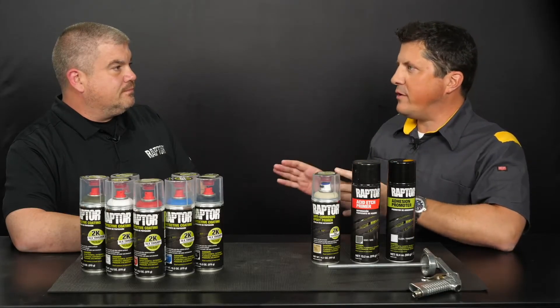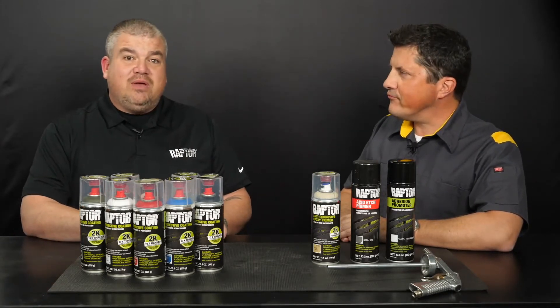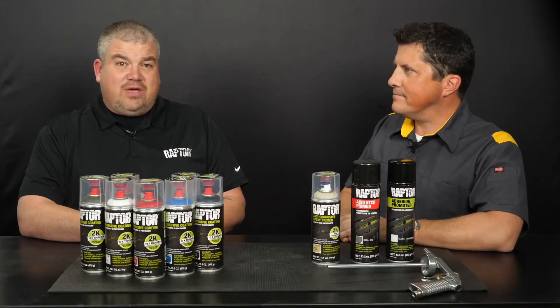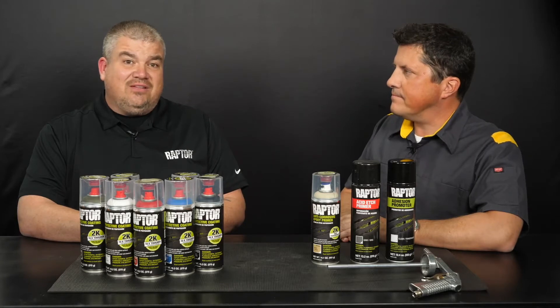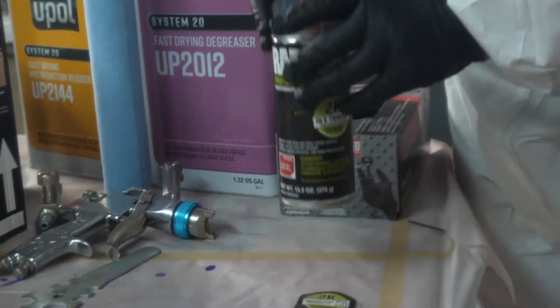How does the 2k aerosol version compare to the Raptor quart and gallon kits? Quality wise they're the same product. The convenient Raptor 2k bed liner aerosol offers a fast easy way to apply Raptor without compromising performance. Our Raptor 2k aerosols are 10 times tougher than standard 1k aerosols and they're sold in many retail outlets. They have the quality of a 2k product but the convenience of an aerosol, and it's easy and convenient since there's no spray equipment necessary. You activate the product by using the valve on the base of the can, which I'll demonstrate momentarily.